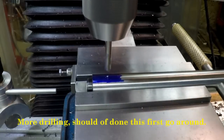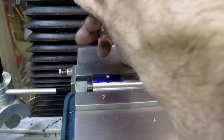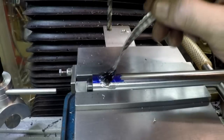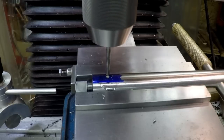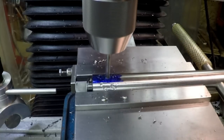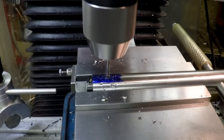Got our table locked, spot drill it - looks good. I'm gonna drill a 3/16 hole and we got our fingers crossed. Are we gonna hit the hole? I bet you we do. There we go - right into the hole!